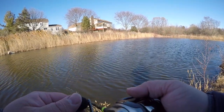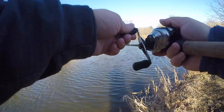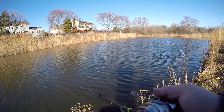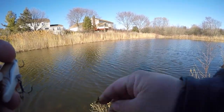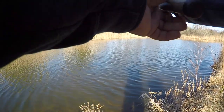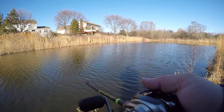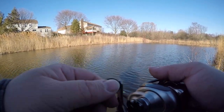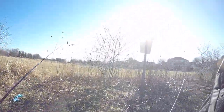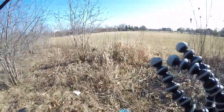Oh, I just missed one right here — he followed it within two feet and missed it. I'm trying to think what else I could do. Do I just slow way down? Weeds again. We're gonna move — I don't plan to stay at one spot too long today because the sun is going down fast.